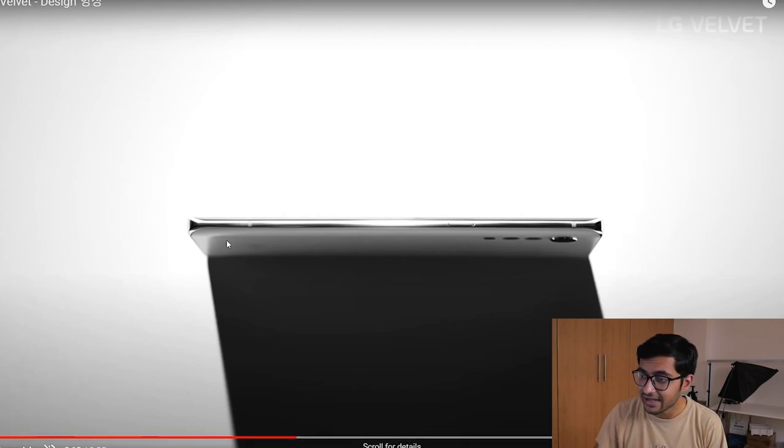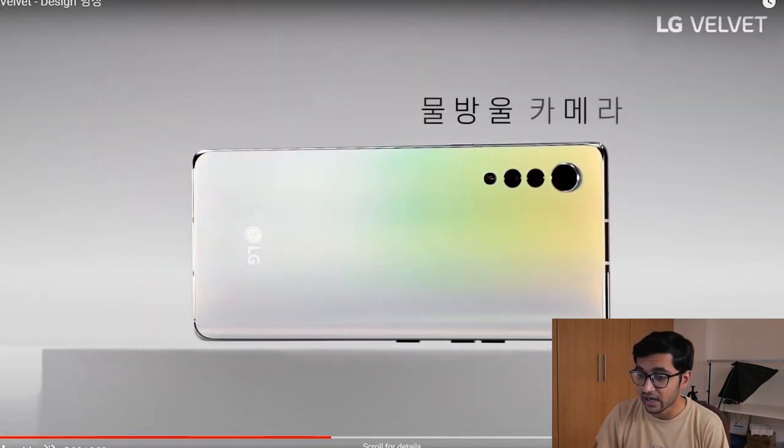As you can see, these are the antenna lines and the phone looks really refined. It reminds me of the Galaxy S3, which was inspired by a smooth pebble finish, and I think LG is going for that sort of design with the Velvet.